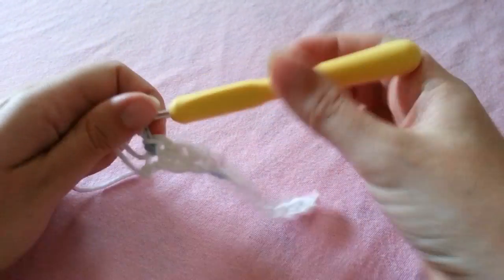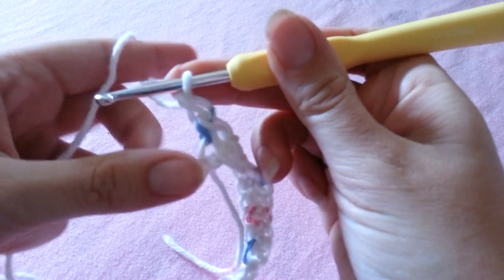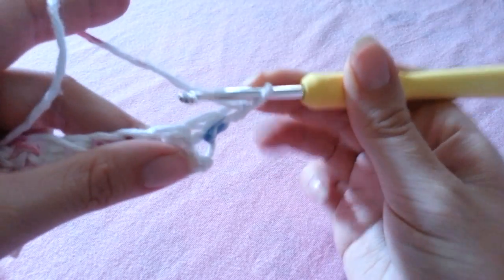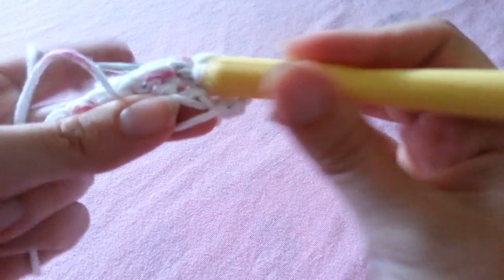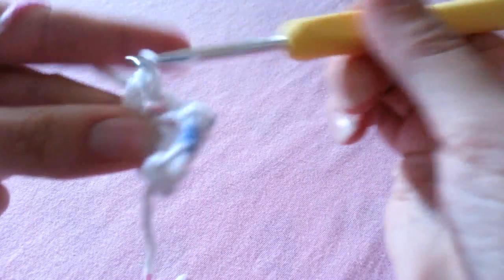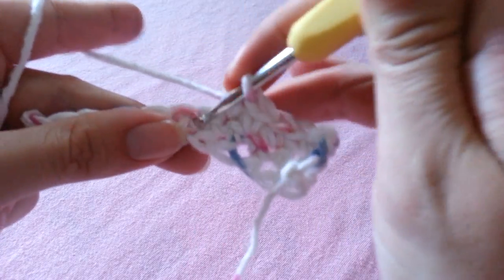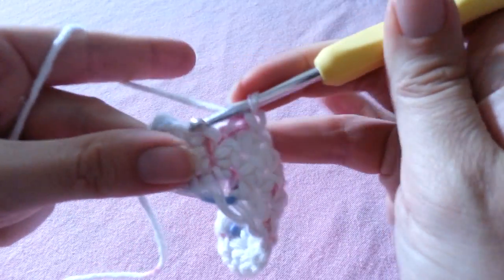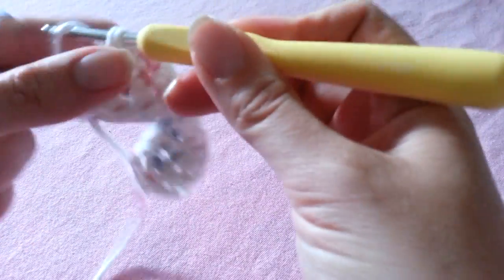After this row we're going to continue single crocheting, so we're going to chain 1 and turn. We're going to skip over the first single crochet stitch since our chain 1 is going to count as our first stitch, and we're going to single crochet into our second stitch. For row 2 we're just going to simply place a single crochet in each stitch all the way down our row. When you come to the end of a row don't forget to work your last single crochet into that chain 1 space — it can be a little tricky to see, but that chain 1 is our first stitch.